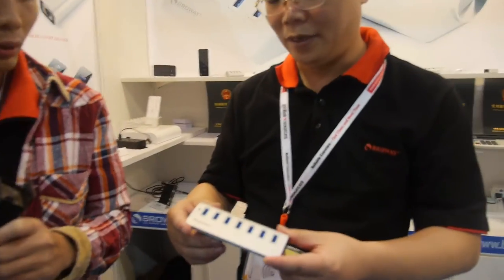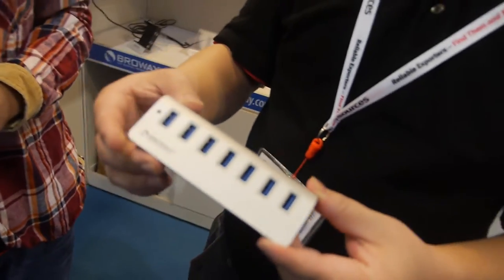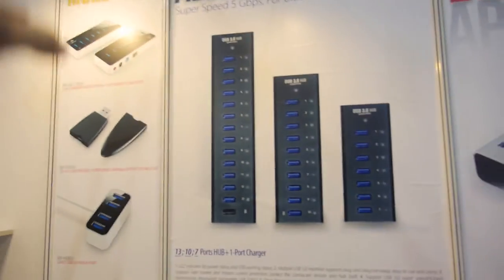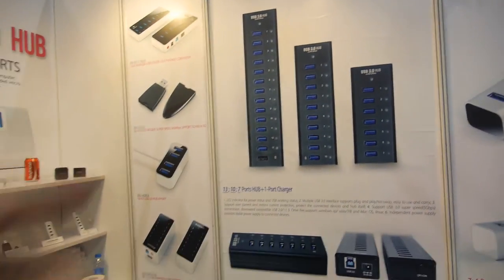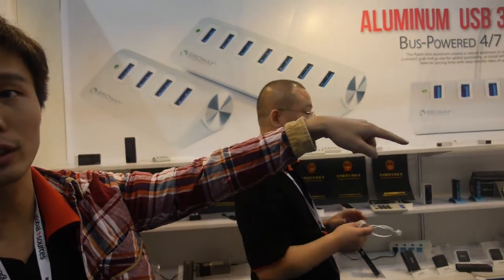They also do a USB hub — a USB 3 hub with 7 ports. They have many different products here, including a hub with 13 ports: 12 USB 3 ports plus one charger port, where the last port is charging only.